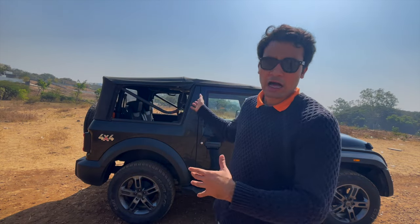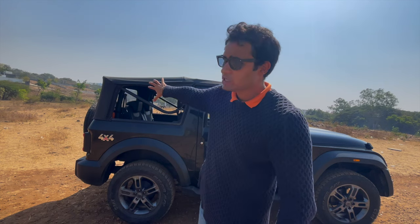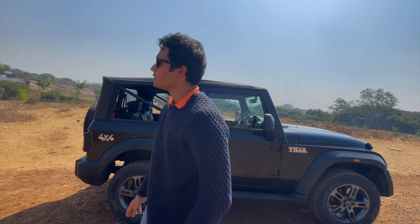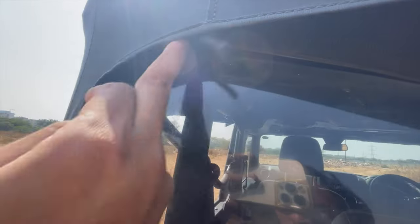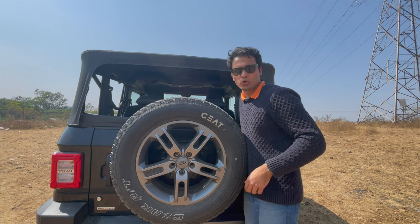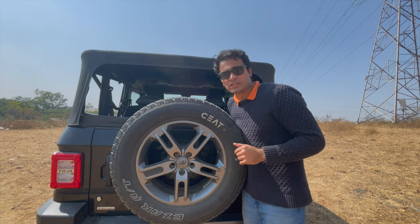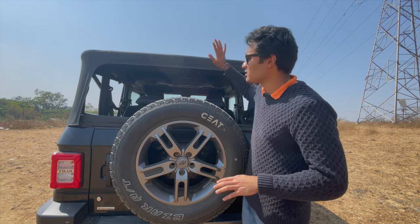अब next and final point — इसको निकालने में और वापिस लगाने में कम से कम दो लोग लगेंगे. अगर single person होगा तो थोड़ी difficulty होती है. इसके side के windows निकाल दिए, पीछे का window निकालेंगे, फिर इसको unlatch करके roof fold करेंगे. Chain खुलने में ही दिक्कत ज़्यादा आती है. खुल गया finally — यह अंदर ऐसे fold होके boot में चला जाता है. जैसे कि थार का boot space बहुत बड़ा है, उसमें से भी कुछ सामान रखना नहीं पाएंगे जब यह collapse होके अंदर जाएगा.